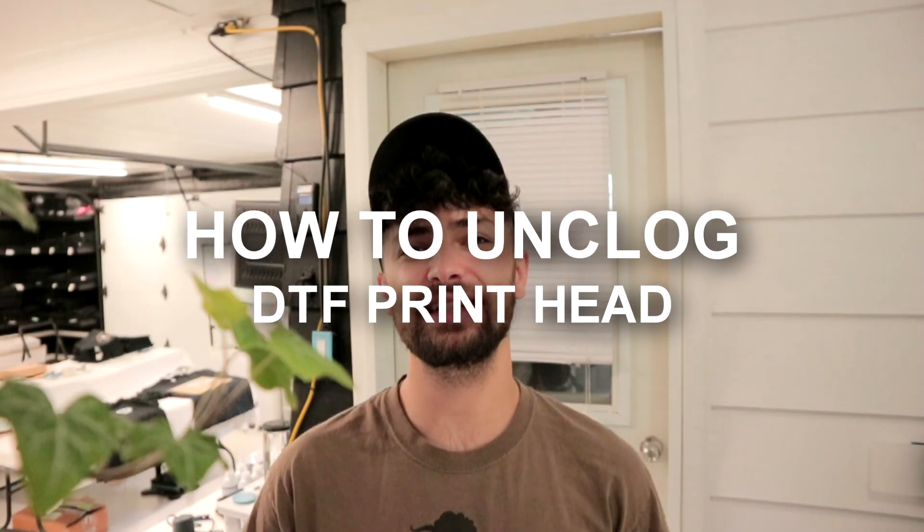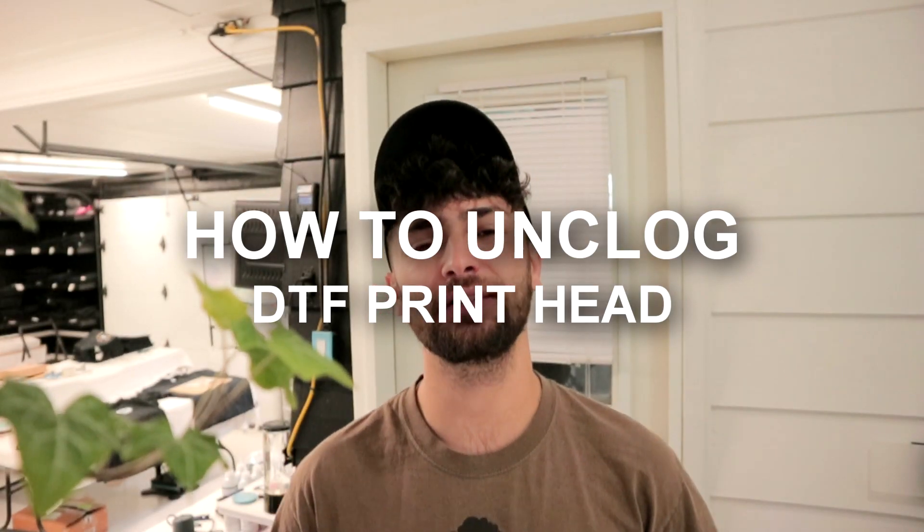Hey, what's up guys, it's Dom from Whole Printing Inc. In today's highly requested video, I'll be showing you guys how to unclog your DTF print head on your small DTF printer.